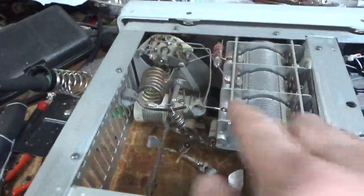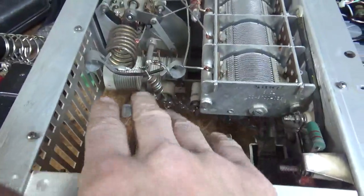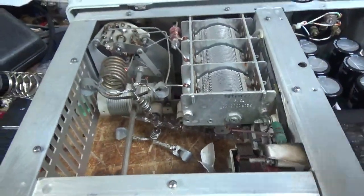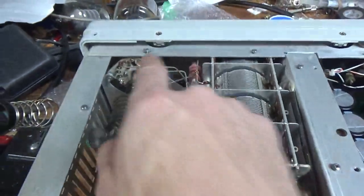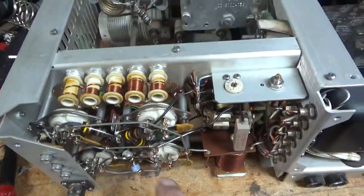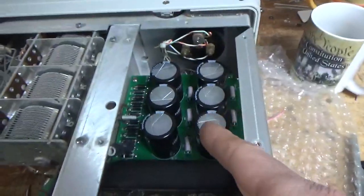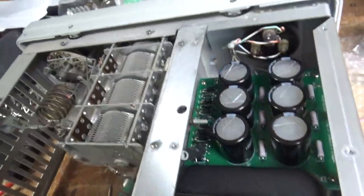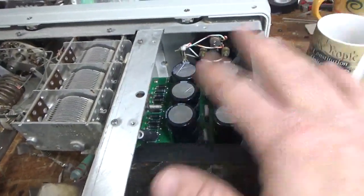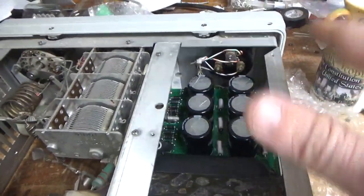I replaced both straps — they're good. Parasitic suppressors were fine. Cleaned the rotor switch with Deoxit Gold, also the input rotor switch with Deoxit Gold. Has the brand new Harbach filter cap board. Put a better series glitch resistor in there — 10 ohm, 10 watt. Some of the wiring was kind of funky, so I redid that.